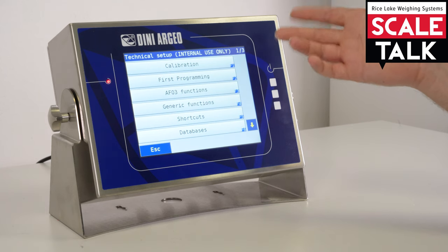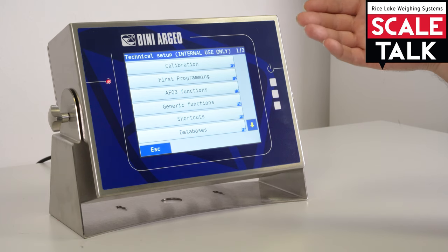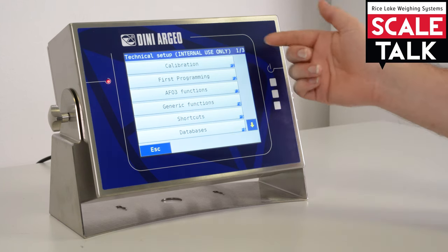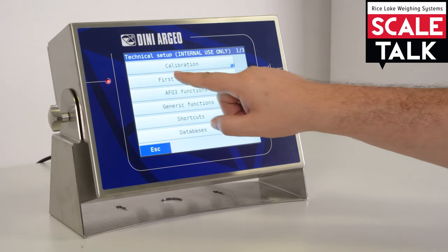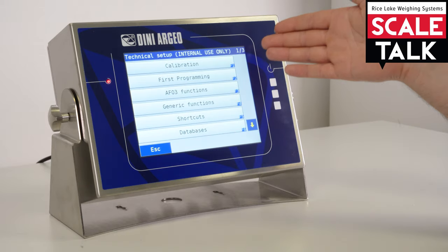The 3590 is a configurable indicator, so you can configure it with basically whatever you need. In the setup — which is really easy to read and understand — the first thing we see is the calibration section. Inside here we can go to the calibration of a single scale, multiple scales, up to four analog scales, and we can do all the multi-range or multi-division configuration.